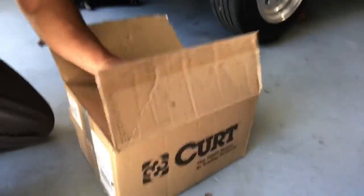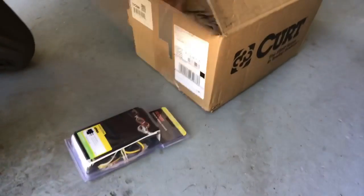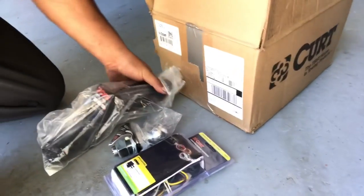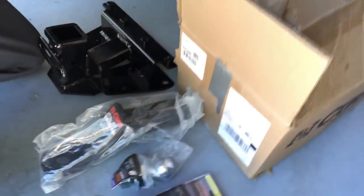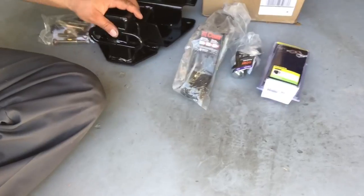Excuse the mess in the garage, I'm still moving in. But right here I ordered this whole kit — the whole hitch setup for the Jeep. Got a wiring harness setup for the lights, got the ball, got the receiver part, and the hitch, and all the hardware that goes with it. Little instruction set and everything. So today we're gonna get it put on the Jeep. All right, stay tuned.